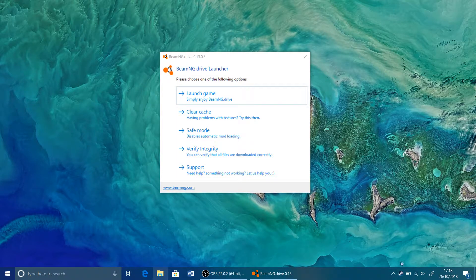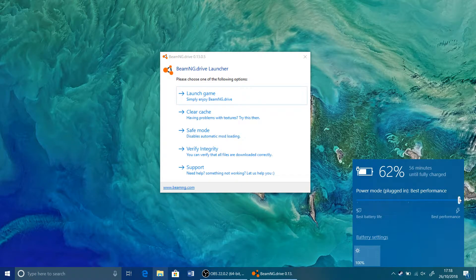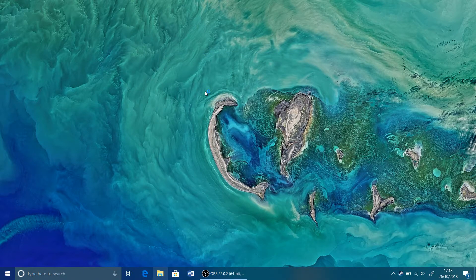To get more performance out of your laptop, you may choose the obvious option, which is to go down into your power options and slide it all the way to best performance, and simply launch your game and enjoy it. A mouse does offer higher performance than simply using the power saving option.